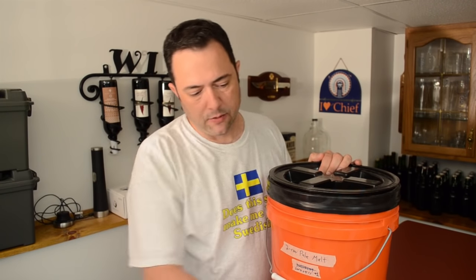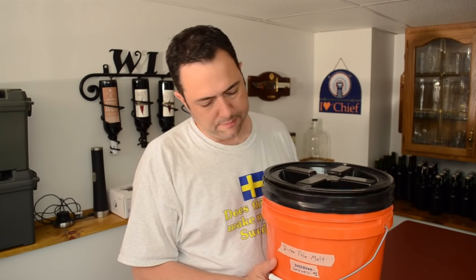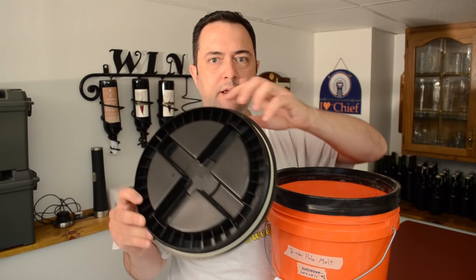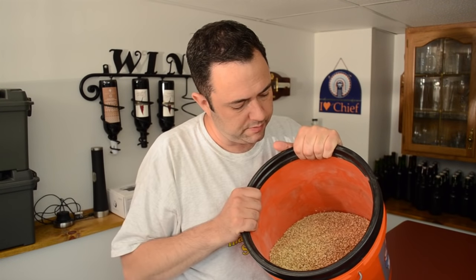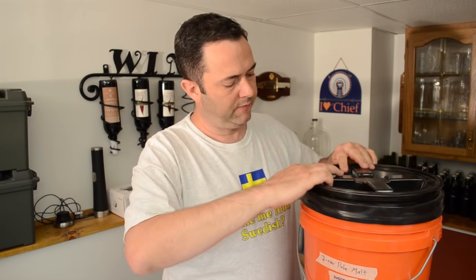You can't do all-grain brewing without grain, so you need to go out and get your grains for your recipes. I buy my base malted grains by the 50-pound bag and put them in buckets like this one. This bucket has a special lid with a little o-ring that screws on and seals up the grain nice and tight to keep it dry, keep the bugs out, and keep it from going stale sooner. I highly recommend having these kinds of containers to store your bulk grain long-term.